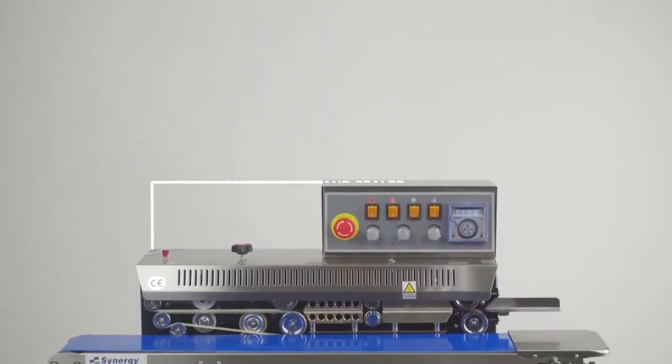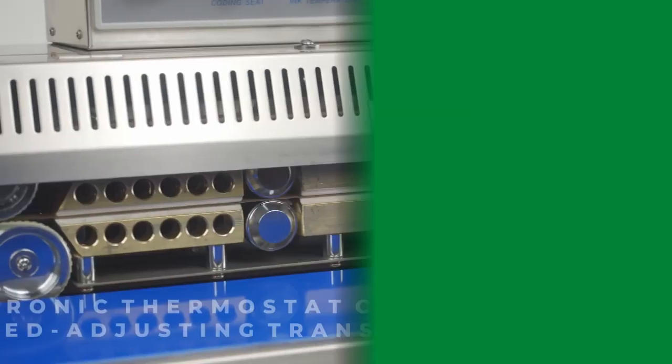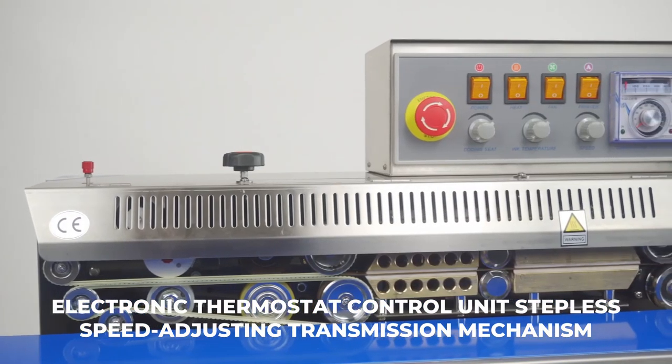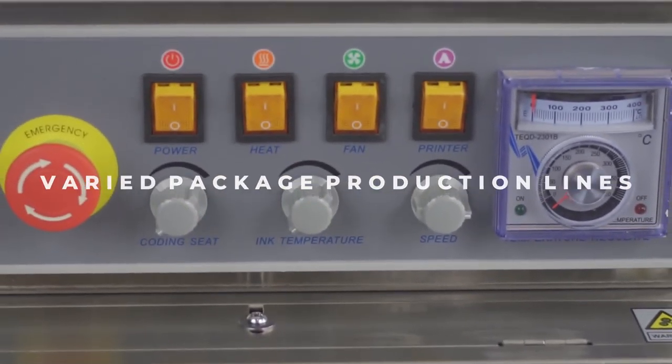Introducing Synergy's Dry Ink Continuous Band Sealer, FRM9801. This sealer adopts an electronic thermostat control unit and stepless speed adjusting transmission mechanism. It can seal different materials and be equipped with varied package production lines.